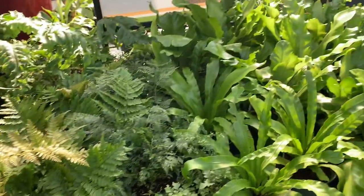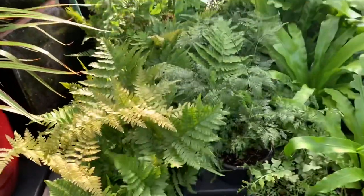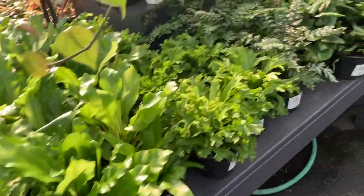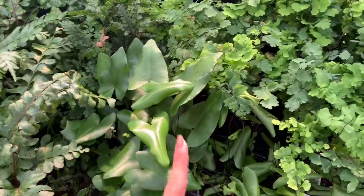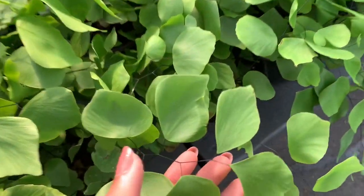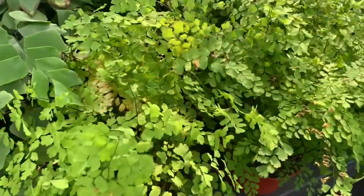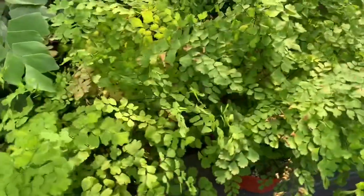Beautiful ferns — we have some autumn ferns, perfect for the season. Some bird's nest ferns. Some heartleaf ferns — so cute, so pretty. Look at the black stems. And here we have some maidenhair ferns. They look so gorgeous and they're so delicate.